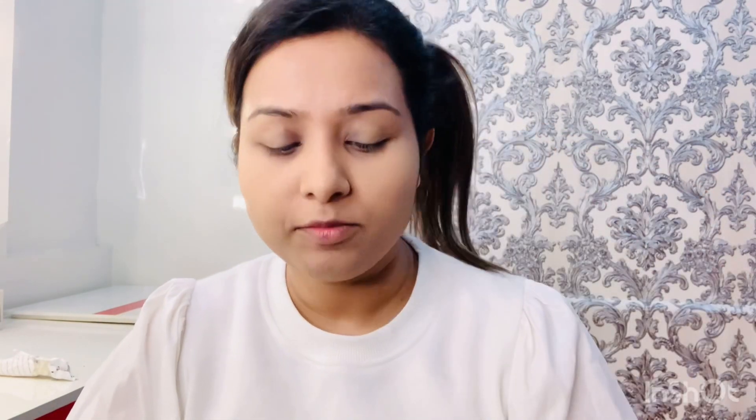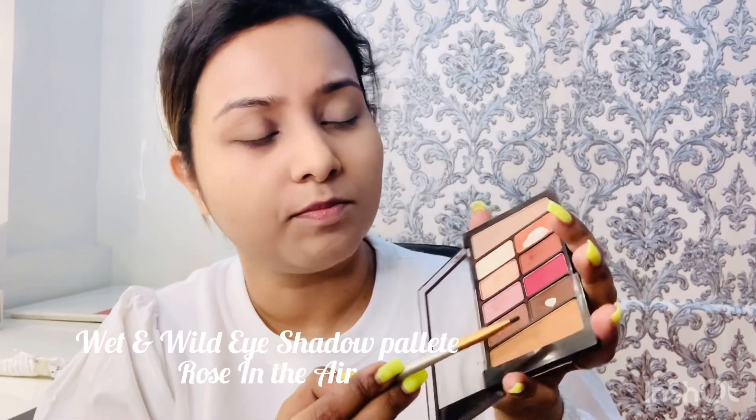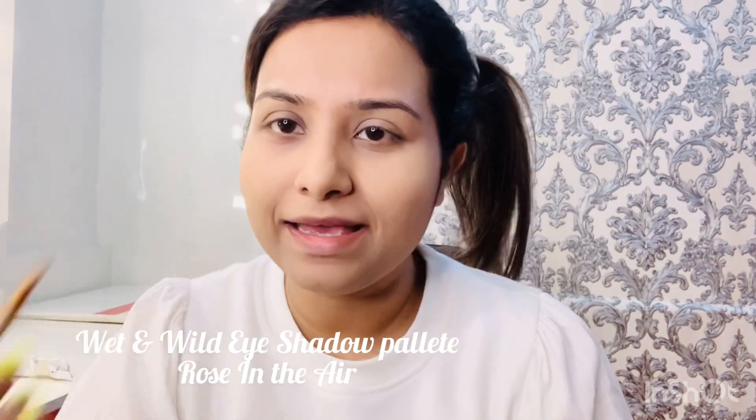I'm done with my base — you can see it's quite mattifying. Now I'll move on to my eyebrows. For eyebrows, I'm using the eyeshadow palette — I'll use this brown shade. You can take any brown shade. I'm using an angled brush, again by Poona Store, and I'm taking a little product to fill up the eyebrows.